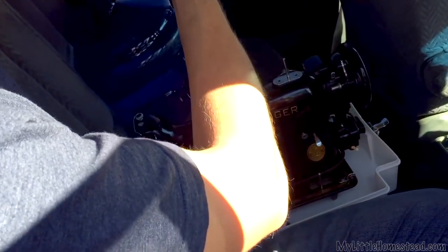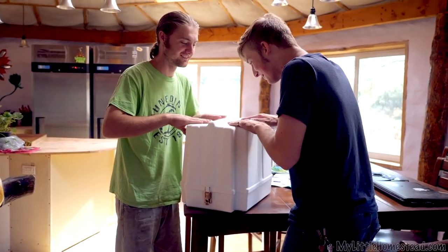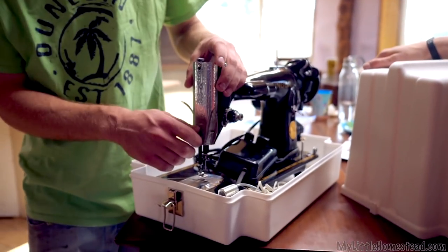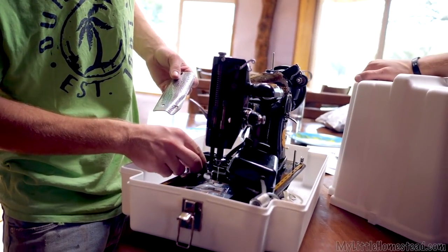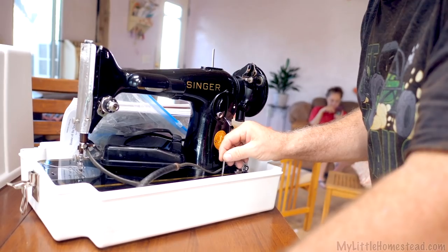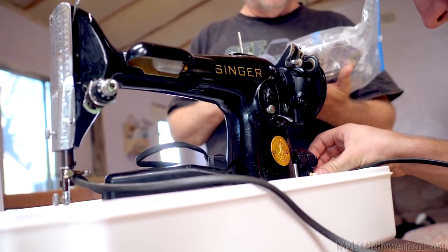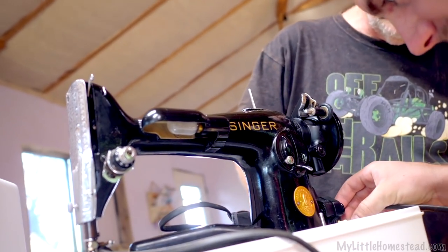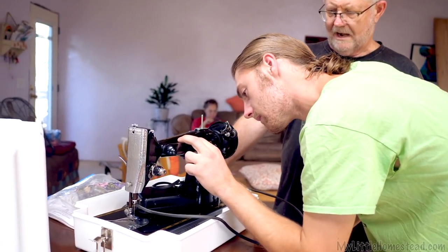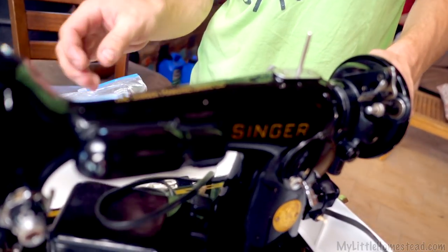We got ourselves a new sewing machine! We got this new sewing machine and I am so excited — it can do denim, and it's really hefty. Even though it's like 70 years old, it still does an amazing job. It's been rewired too. She went through six layers of denim, and that was the test we wanted. I'm excited for some future projects.